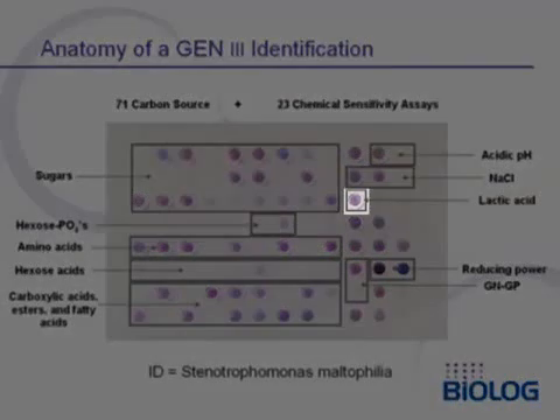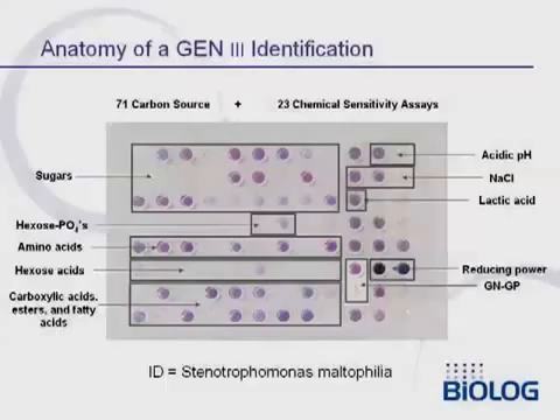This bacterium is resistant to lactic acid and has strong reducing power. It is resistant to vancomycin and sensitive to nalidixic acid, all consistent with it being a gram-negative bacterium.